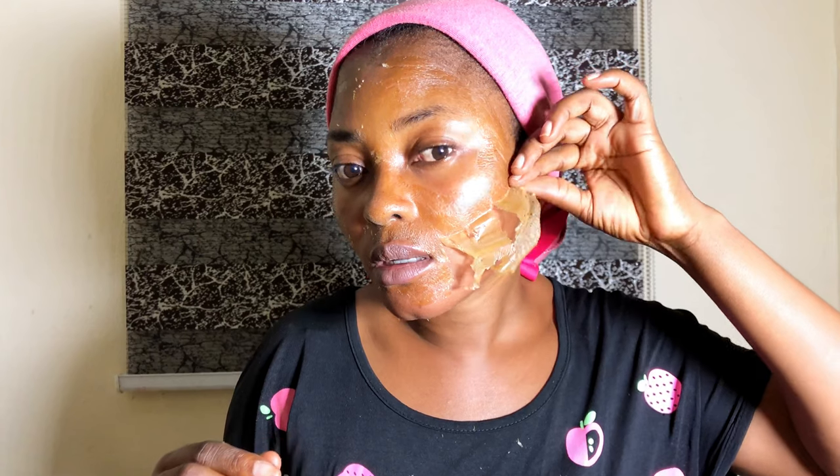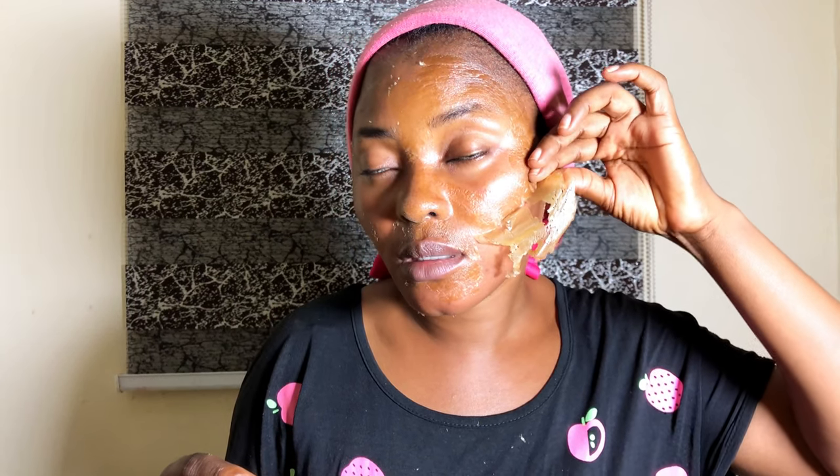I feel the layer that I applied was very thin. If you have facial hairs, know that this is going to be very painful for you. My skin is hot. If you don't know how to bear pain, it's more painful than I thought, guys.